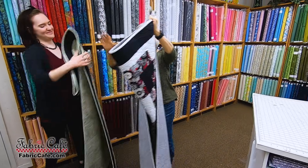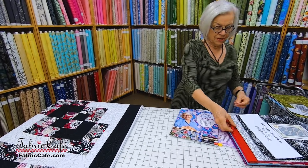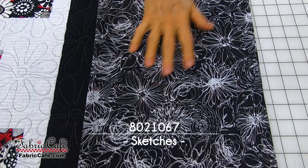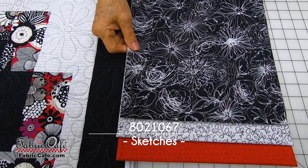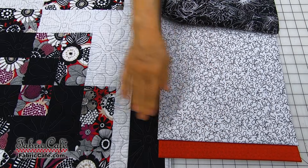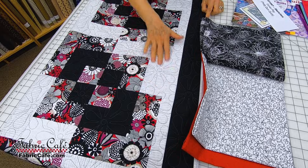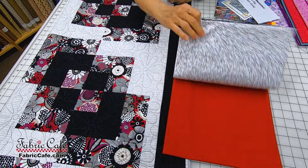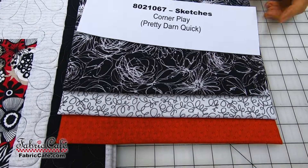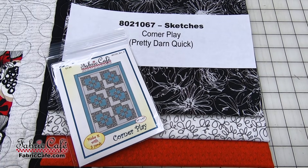I don't have that specific fabric, but I do have another that gives a similar look — a new fabric we've just gotten in. It's more of a black, white, and red, a little more toned down — a scribble flower print. This would be your largest print, so it goes into your number one spot. Your number two is your lightest of the remaining two, which becomes your background. You can really see on Corner Play how the quilt design comes forward off that lighter color. Your number three would be the red. This kit is called Sketches, using the Corner Play pattern, available in Pretty Darn Quick and also as an individual pattern.